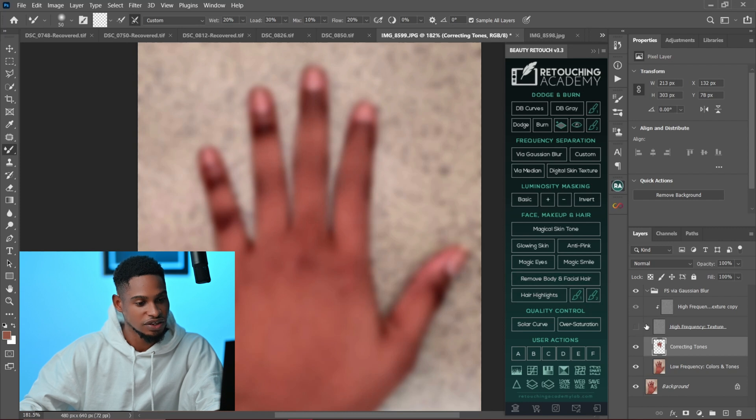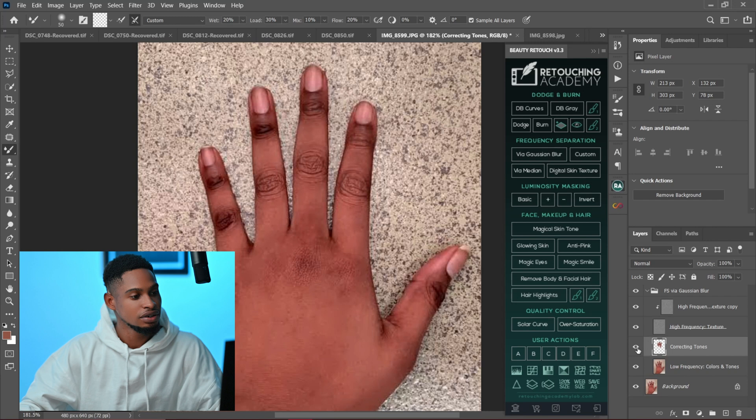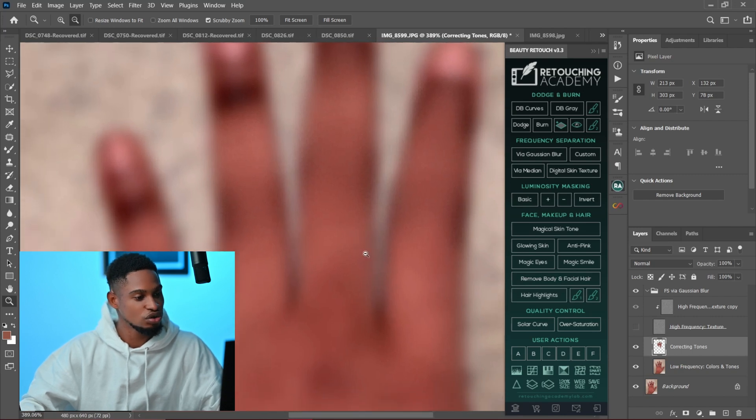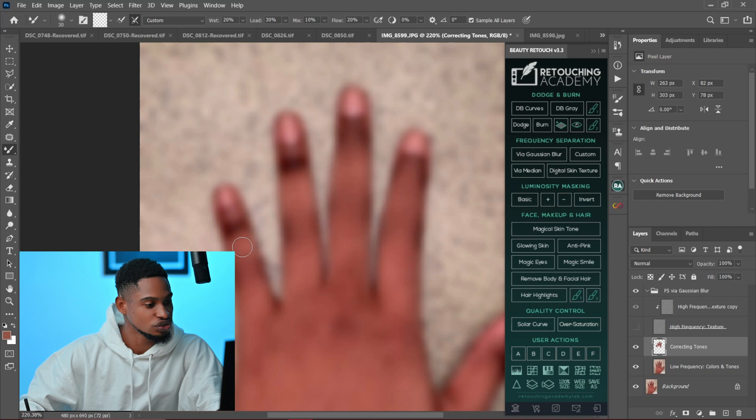Let's quickly see the before and after. If I turn my high-frequency texture back on — you can see the before, how dark the knuckles are looking, and this is the after, you can see how much brighter the parts are looking now. I'm going to continue doing this for the whole image. You don't really have to worry about the texture, just work on the colors and mix them.